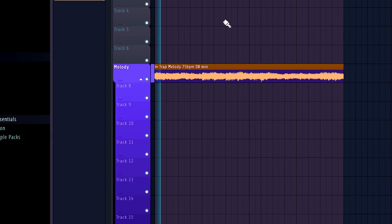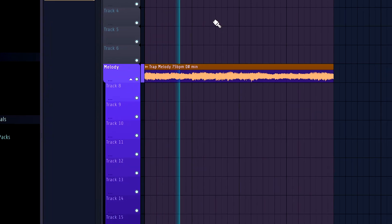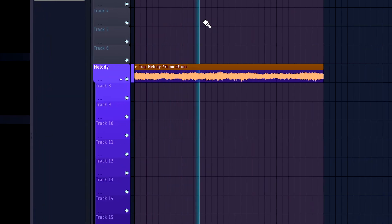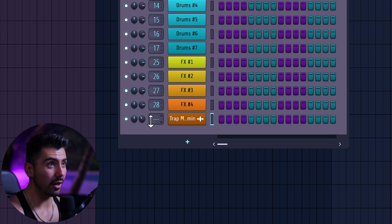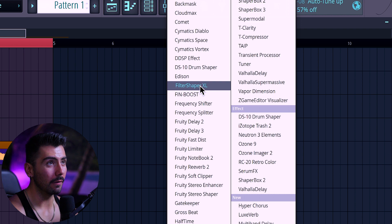I pulled up this loop right here, putting that on Mixer Channel 1 and putting on Filter Shaper XL. I took a lot of time with this one and was wondering when I was really going to start recording, because the possibilities here are endless. If I wanted to go through everything you can do with this plugin, we would be here for forever and a day. So instead of showing you guys 100% of all the possibilities, we're going to go through how I use the plugin.